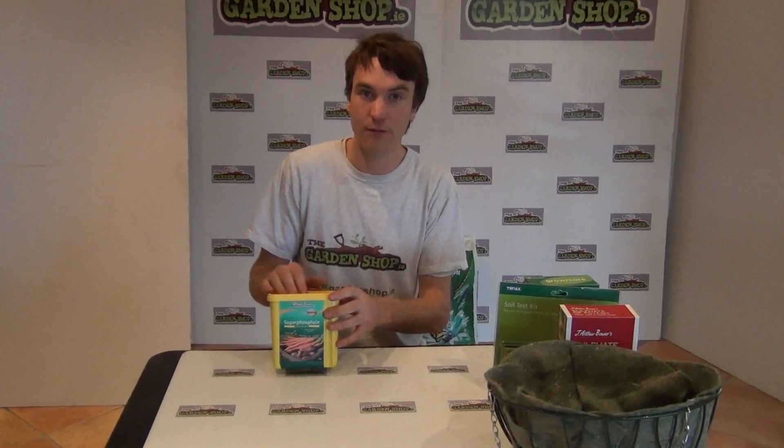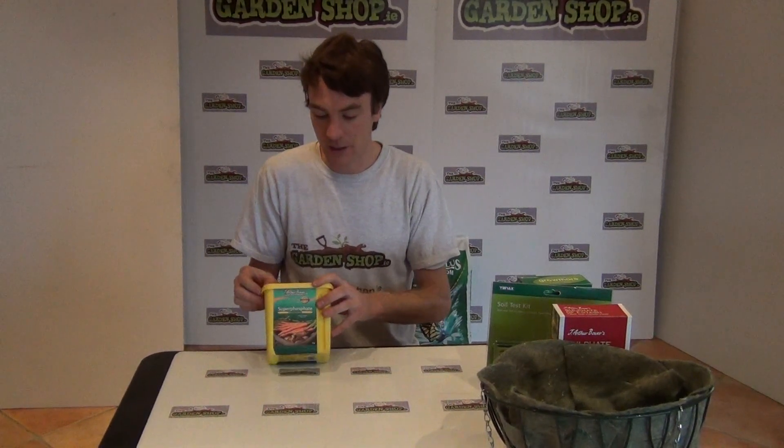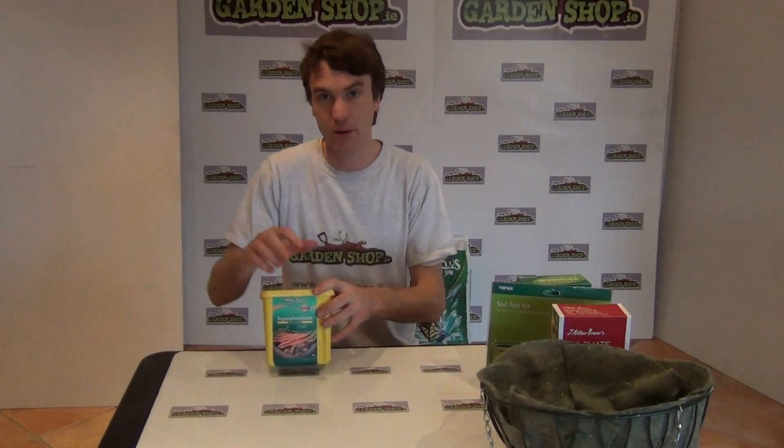For application rates, if you're putting it onto your vegetable plot or into your flower beds, we recommend about 100 grams per square meter, which is about three handfuls of the product per square meter.